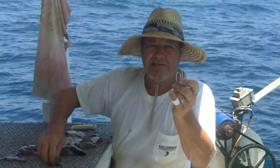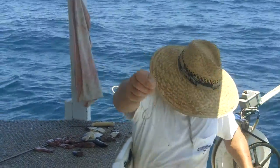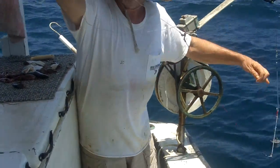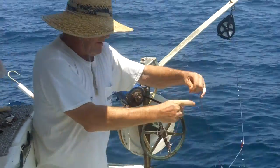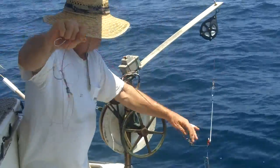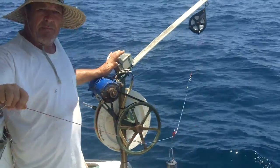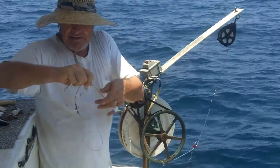The first thing you need is bait. You've got two hooks right here — 150 pound with a 300 pound leader, and some 500 pound behind it. This is called the bandit, and this is how we do it.